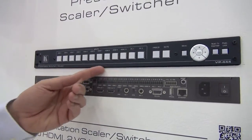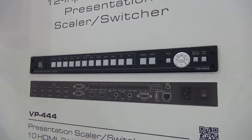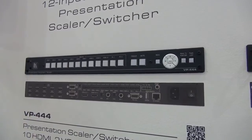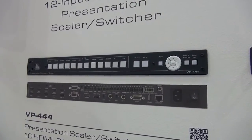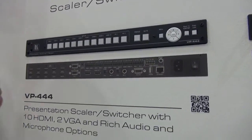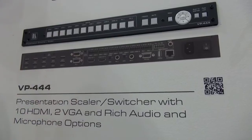This unit has no less than 10 HDMI inputs and in addition it has two computer graphics inputs, together with the usual Kramer switcher scalar functions such as freeze and mute. On the back of the panel you can see the HDMI inputs and the computer graphics inputs.